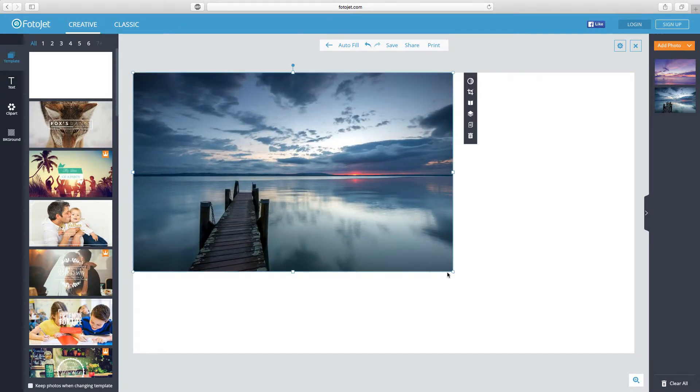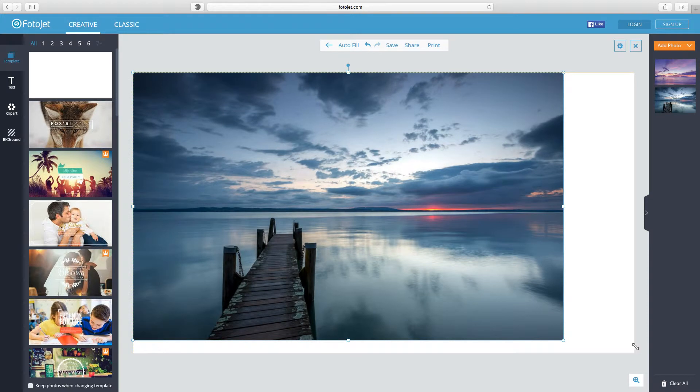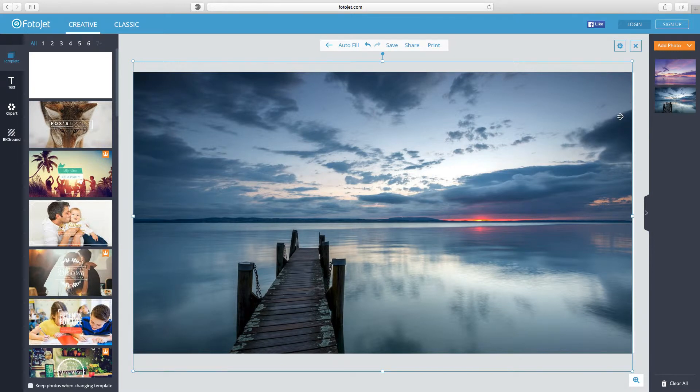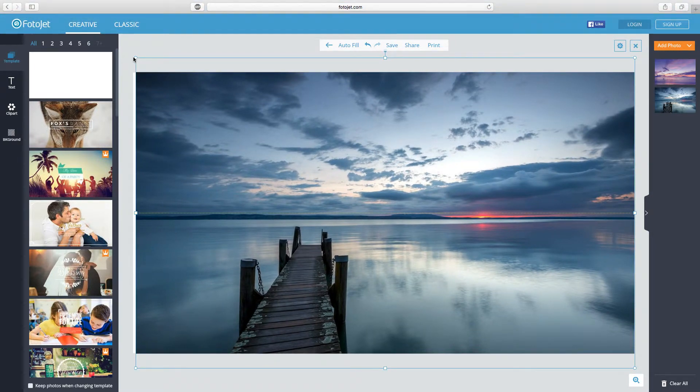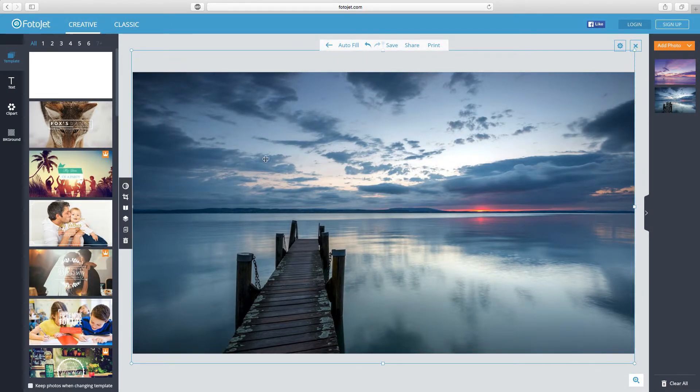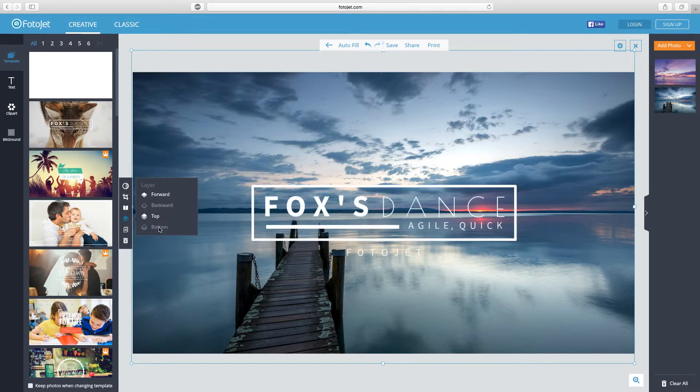You might be wondering where the text went — I'll explain in a second. I'm going to drag the photo to the size I need. Lining it up so the horizon is roughly center-shot is important because when it's on your YouTube banner that middle bit is the main visible area. There's a little yellow guide line that tells you if you've lined up correctly, which is really nice. Now the text is still there but not visible, so I'll click the layer option in the toolbar and send it to the back.